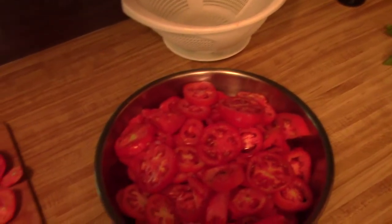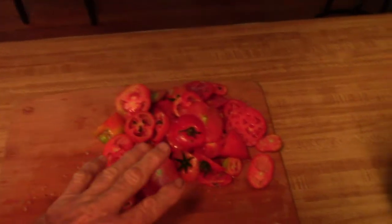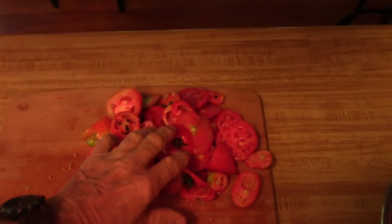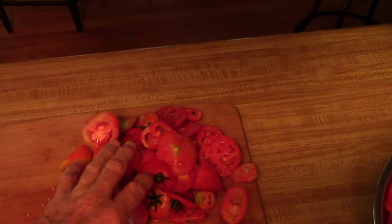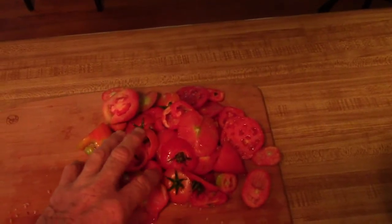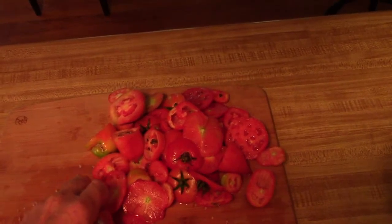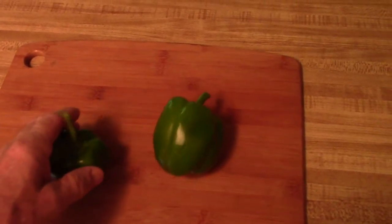I'm gonna put this bowl on the side and do some of my other chores. None of this is going to waste, by the way — this goes into a bag that I'm going to dump into my super compost tank in order to make compost for my new vegetables that I'll be growing next. I'll take my two peppers and I'll clean them.